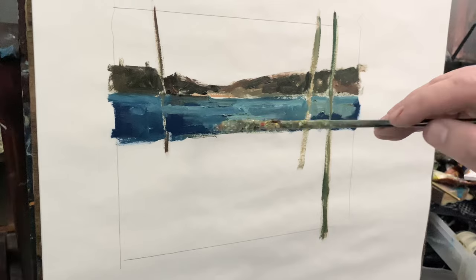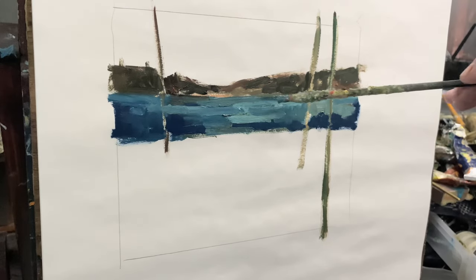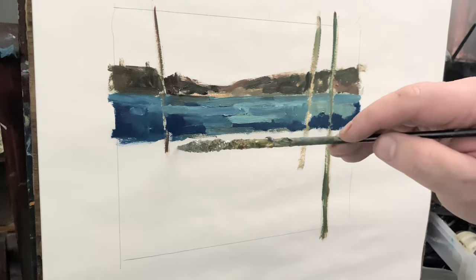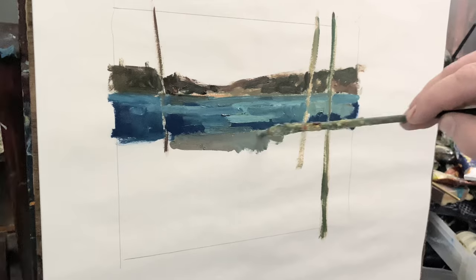In Ontario, Canada, where I live, we have a lot of small lakes and some big ones. Everybody around here loves to go off to the cottage on the weekends, go hiking, hunting and fishing. I like to go painting.